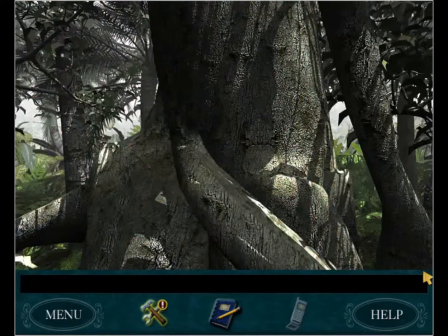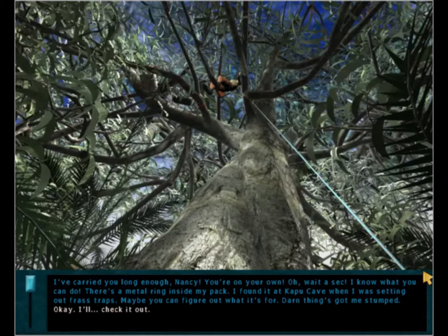The scientist goes up saying she does her best thinking when her feet aren't touching the ground. She says she's carried Nancy long enough and Nancy is on her own. But she mentions there's a metal ring inside her pack - she found it at Kapu cave when she was setting up frass traps. It's got her stumped and maybe Nancy can figure out what it's for.